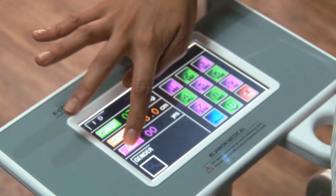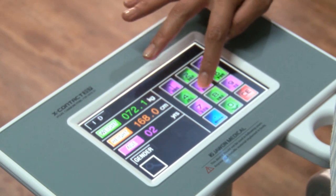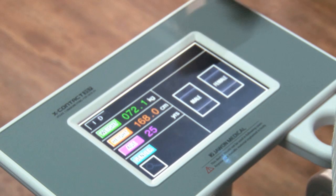The age is entered into the system, and you select whether the client is male or female.